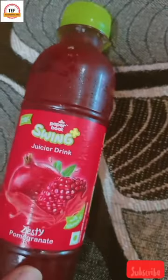This is 20 rupees and 250 ml is the quantity of it. These are the ingredients of it and the bottle is transparent.